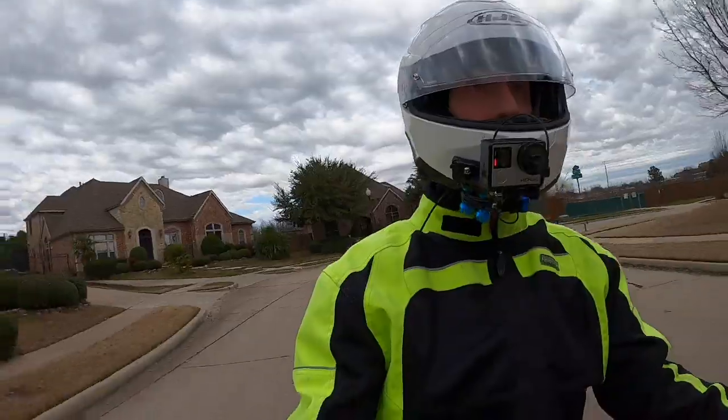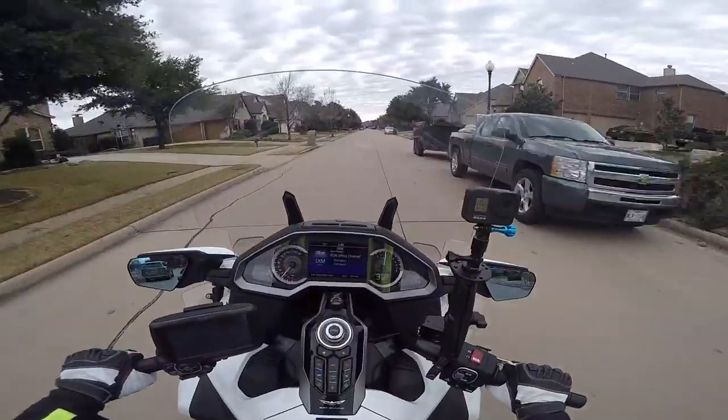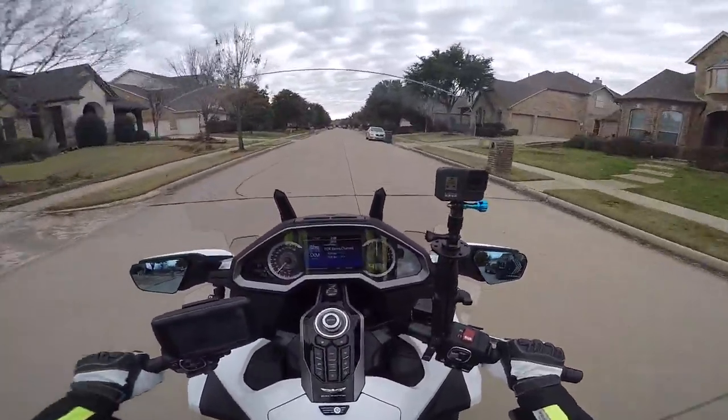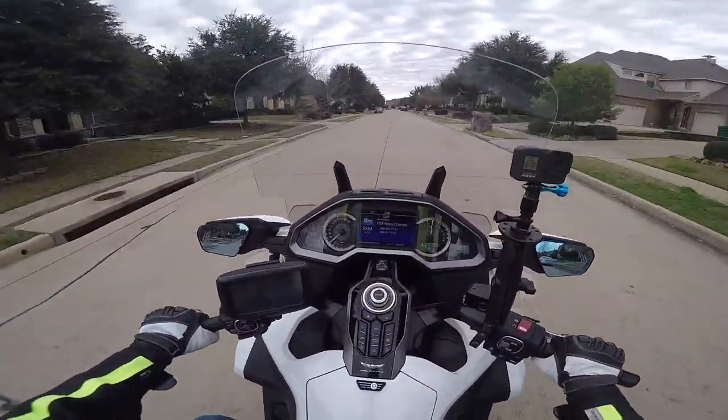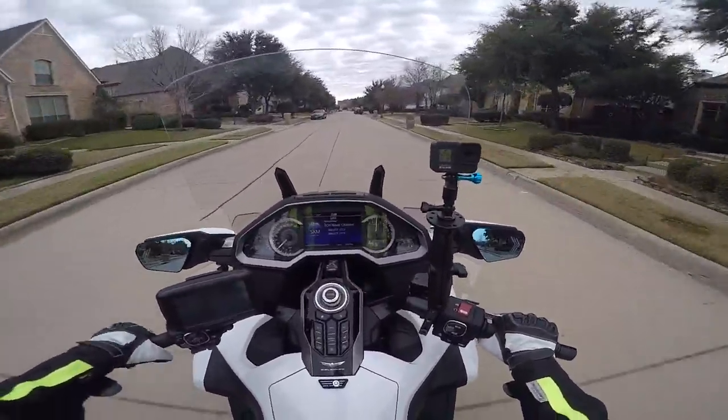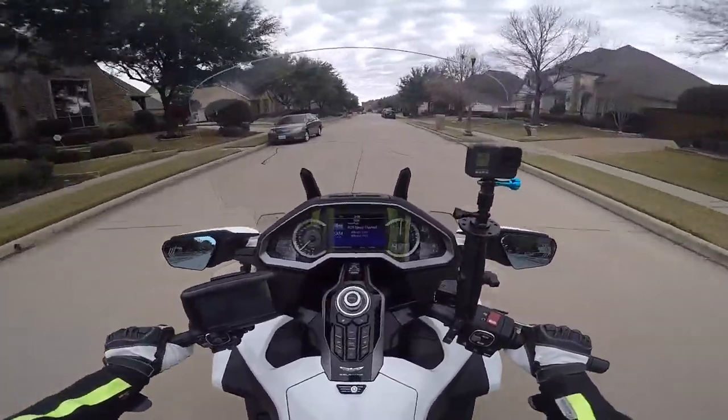So I am heading out for a little ride. I thought I would take a second to introduce you to some pretty exciting new things I just added to my 2018 Goldwing.